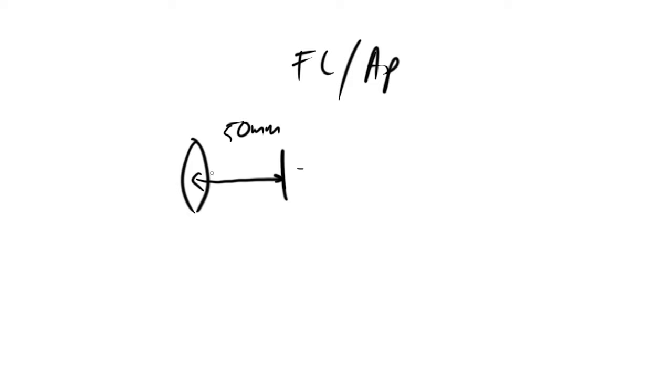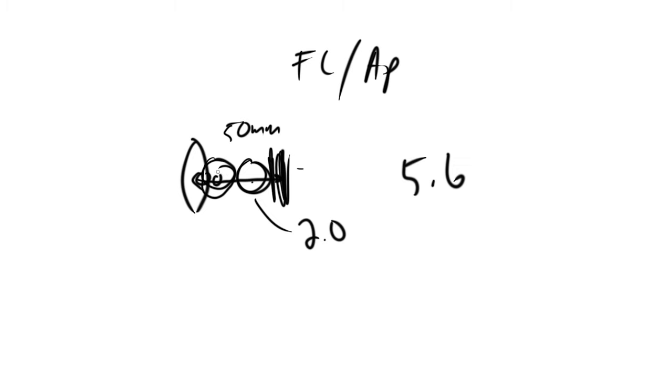Let me demonstrate with a drawing. If we have our lens and our image sensor back inside the camera, your focal length divided by aperture — let's say the focal length is 50 millimeters from the optical center of the lens to the image sensor, and you have an aperture that's open 25 millimeters. That means you can fit that aperture size two times within the focal length, so your f-stop is 2.0. If you have an f-stop of 5.6, you can fit that aperture 5.6 times within your focal length — a larger number means a smaller hole.